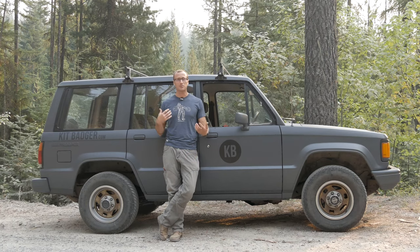I recently got this vehicle — used to belong to my stepfather, has like 180,000 miles on it. Old 1989 Trooper, and it's awesome.